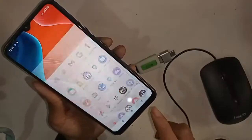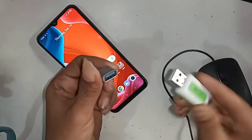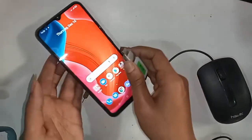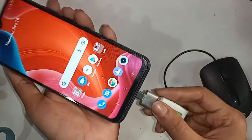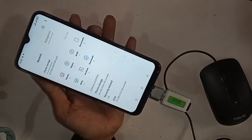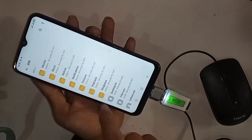After enabling OTG connection, go back. Now I'll take an OTG adapter, a memory card, and a card reader. I'll connect the memory card to the card reader, then connect the OTG adapter to my phone. I'll wait a moment after plugging it in.